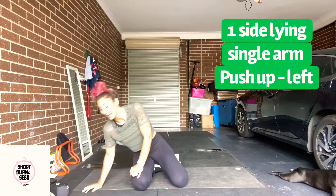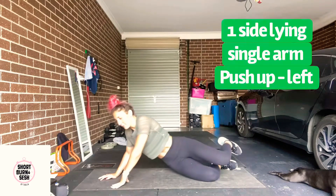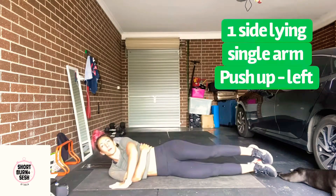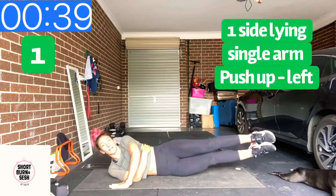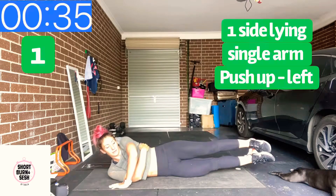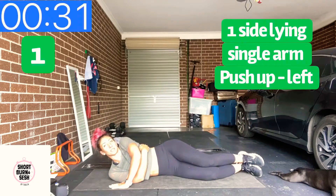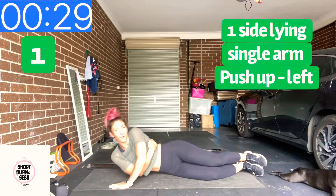Lying down on our right hand sides first up. We're in five seconds. For a one-arm push-up — legs elevated and pointed to get the abs working. If the legs are too much, you can just drop them and focus on the arm.